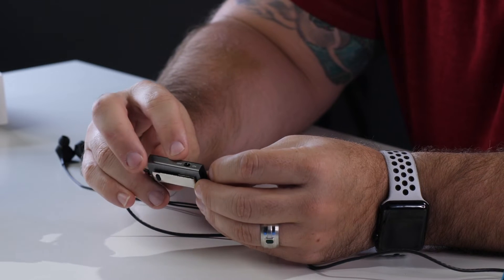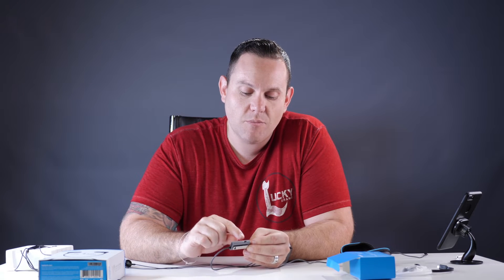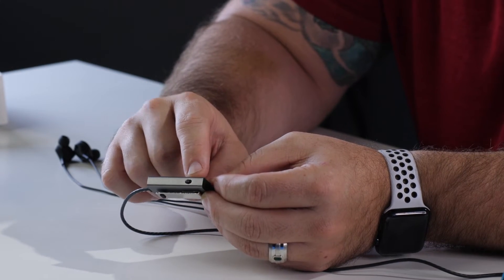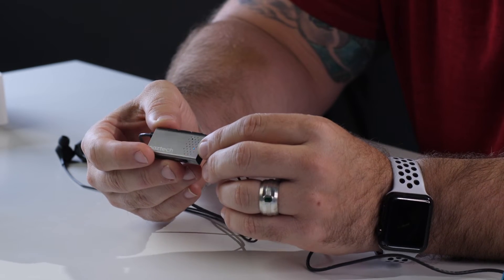On the bottom here you've got the on/off switch — this is for your active noise canceling technology. What active noise canceling does is block out whatever ambient noise is in the background, so that way you can get a better phone call, listen to more music, and have a better sound. Let's turn that on right now — when it turns on it's got a nice little blue light. It's got a nice feel to it.